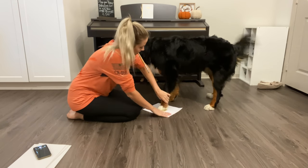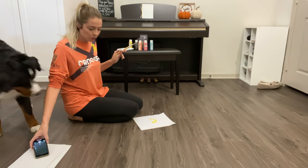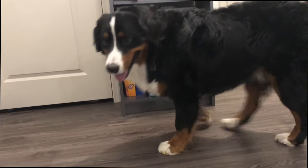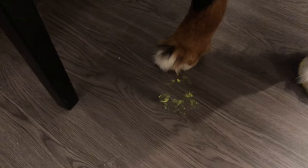Come on. Come on. Well, first try was not the greatest. Okay, let's try one more time. Oh. Yeah, we should clean that up before Dad kills us.